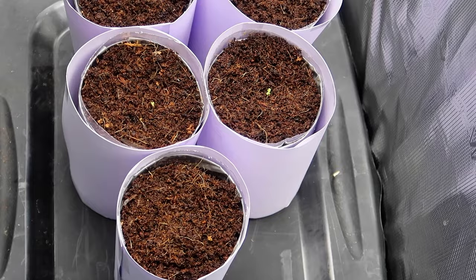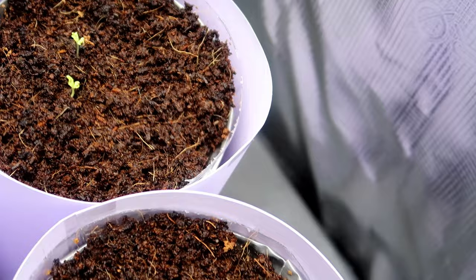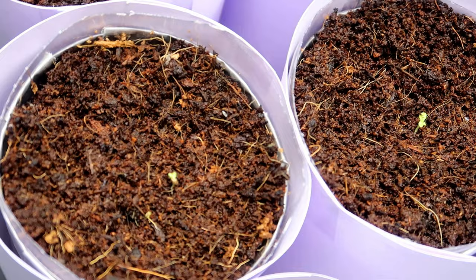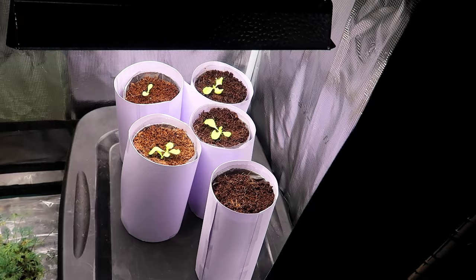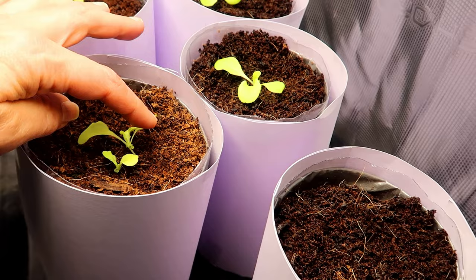Here we are 2 days later and it looks like I have 1 plant growing in 3 of the containers, 2 in one, and none in the other. So if none of the seeds germinate in that one, I'm going to try to transplant one of the two growing together into the container with none. It's now 2 weeks since I planted the lettuce and you can see they're all growing nicely except for the one container where none of the seeds germinated. So I'm going to gently remove one of these and plant it into the container with none and hope for the best.